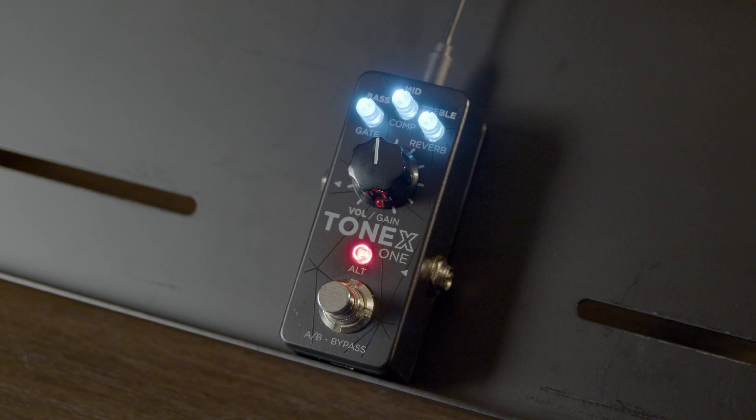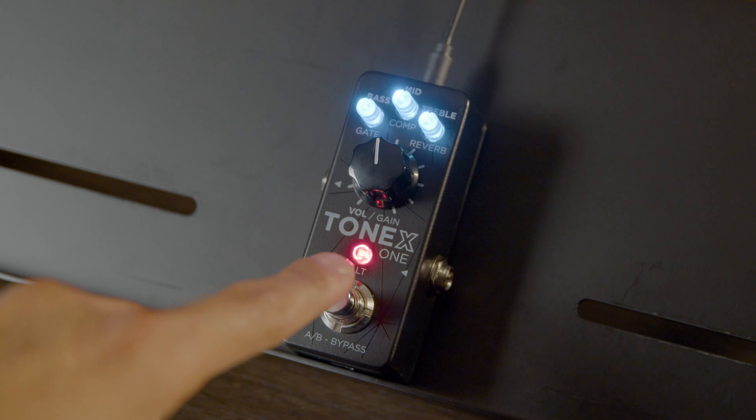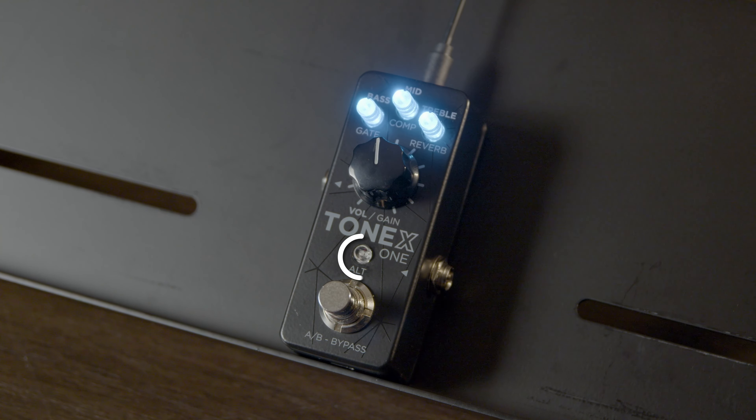You can also put the Tonex 1 into on-off mode. This makes the pedal act like a typical stomp box. Assign a tone to the stomp mode preset and activate the pedal with the toggle switch. You'll see the LEDs light up with your preset color. Click the toggle again and the lights will go out to show that the pedal is being bypassed.